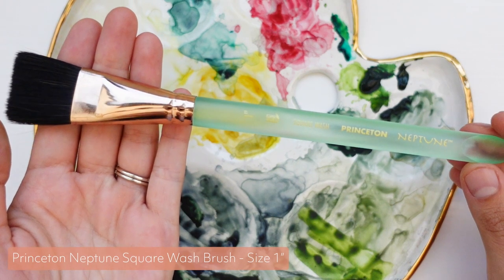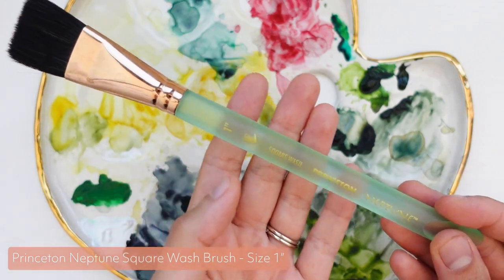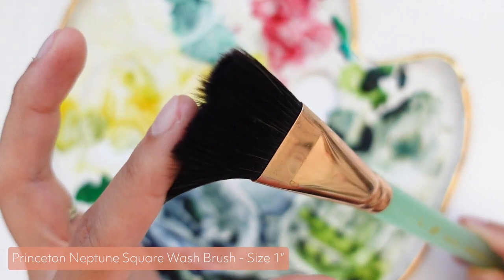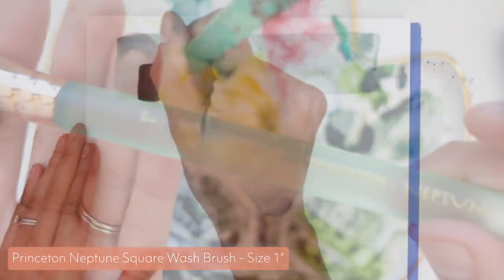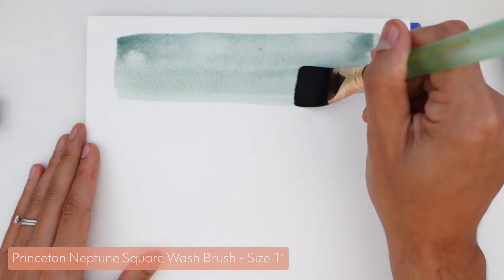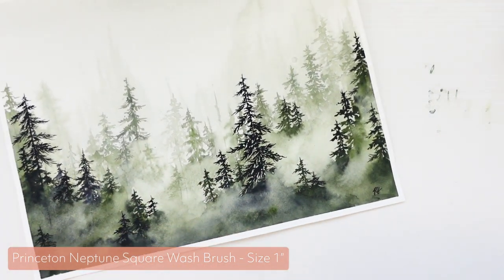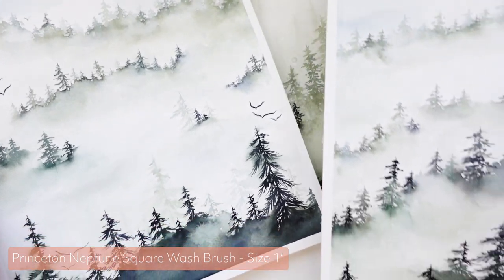First, I just have to say this is hands down the most beautiful brush I own. The transparent handle that looks like sea glass, the gold ferrule, with super soft bristles — it's just absolutely beautiful. But beyond the beauty of it, it's also my go-to for painting large washes of color — things like backgrounds for landscapes, softly blending colors, and applying base layers for seascapes.